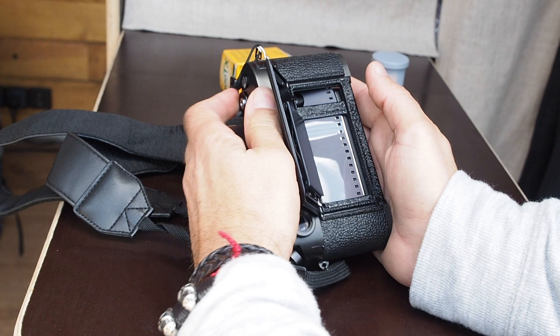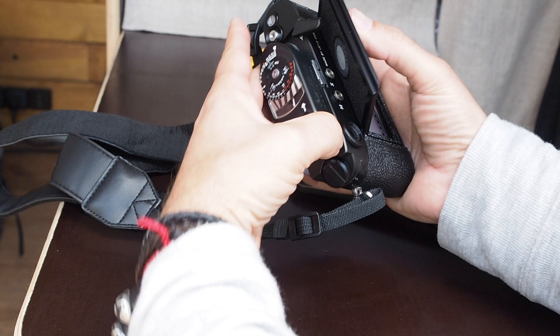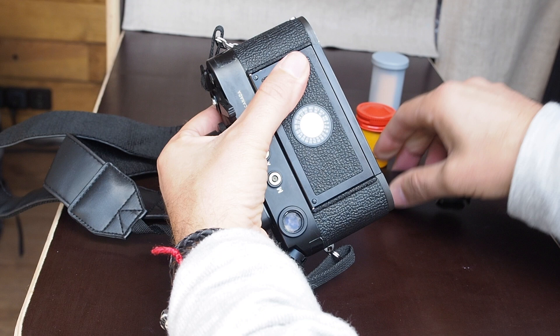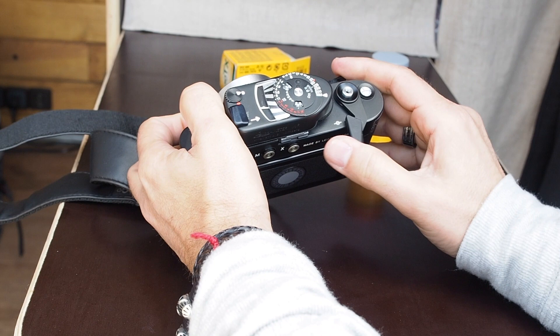Wind the shutter and the film must advance. You can check that the rewind knob must also move when you wind — as you can see, this has to turn too. If it doesn't turn, it means the film is not advancing. Now close the door — make sure when you put the lower part back that it catches the back door too, otherwise it will open and you will ruin your pictures.